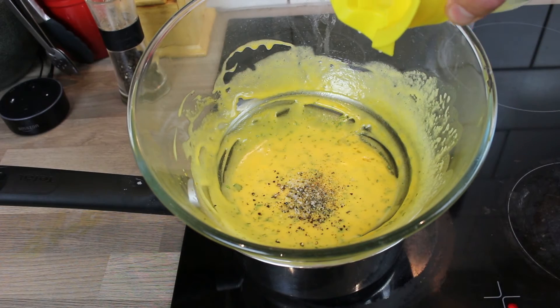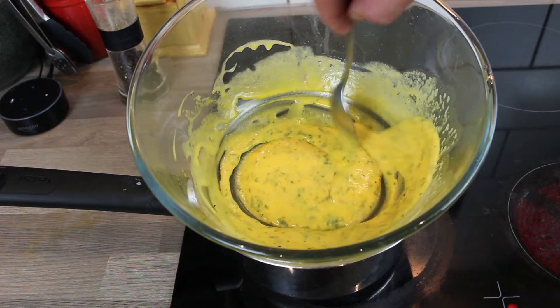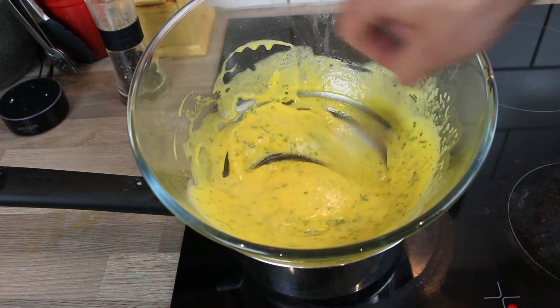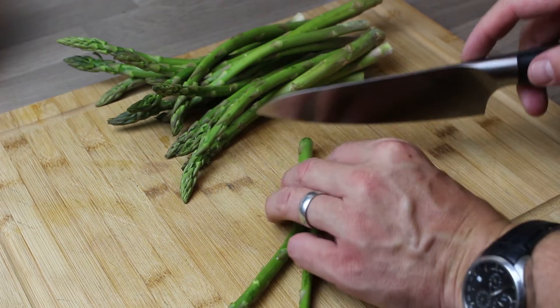Add some of the fresh lemon juice. It's going to be slightly thinner at this stage because it's now off the heat — there's still warm water underneath — but as it cools it's going to thicken slightly because of the butter. To taste, it should be absolutely perfect.